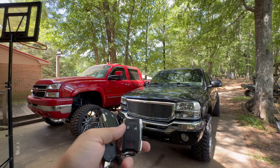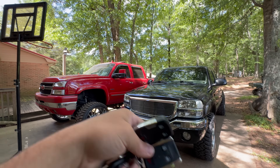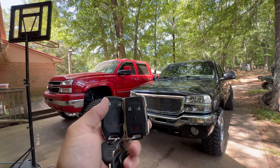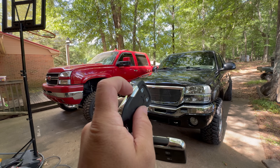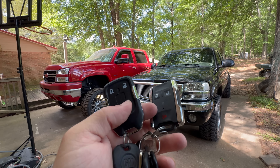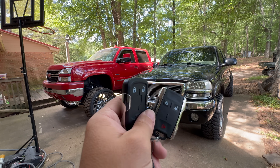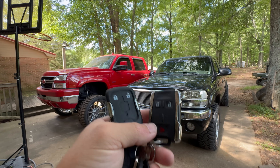Huge shout out to Boost Auto for the key fobs — I'll have a link to them in the description. Once again, anything you touch, feel, see, hear every time you drive your truck — if you can make it better, do it. Every time you go to get in your truck or leave it you're going to be clicking this and it feels good. The 2020 plus with the metal feels better and is definitely heavier. I like the looks of the 2015 style more, but the 2020 plus feels much more premium and closer to an OEM fob — plastic versus metal.